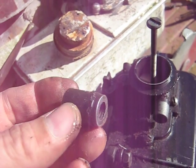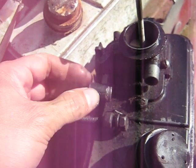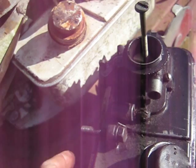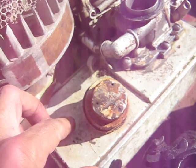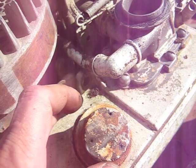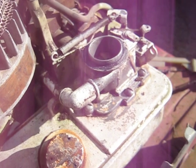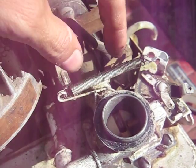If you lose this piece, make one out of a piece of pipe or something, or use washers — you need something to space the gas tank there, or you can break the lug right off the gas tank and then it's useless.